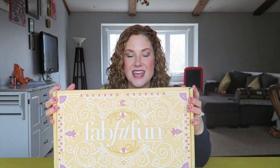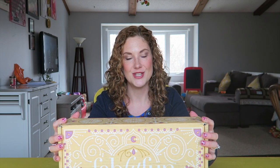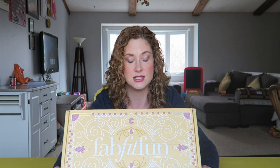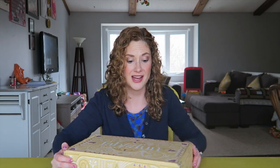This is the spring box and holy moly I'm obsessed with the box. It matches my dining room table. This yellow, like this mustard yellow color, is like my favorite — it's so pretty. I just have to find something fantastic to do with this box because it's just too good. Maybe I should scratch out the name and put my name on her or something.